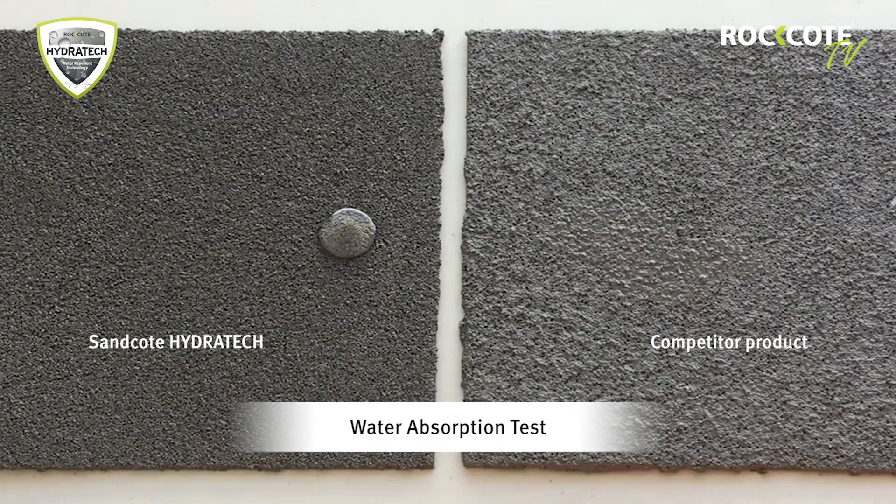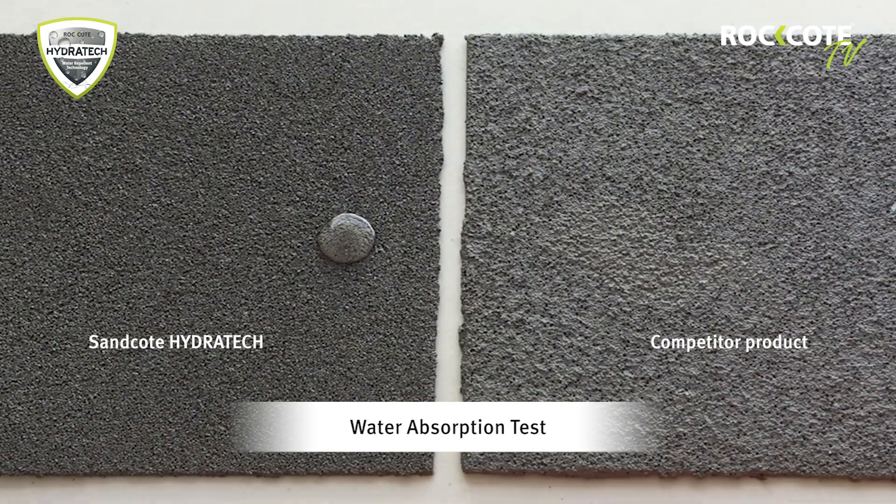As you can see, after one and a half hours Sandcoat Hydratech is still repelling water, while the competitor product has soaked in this water and a slight discolouration remains.